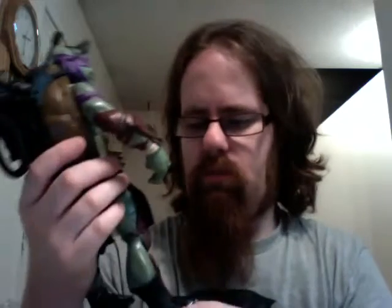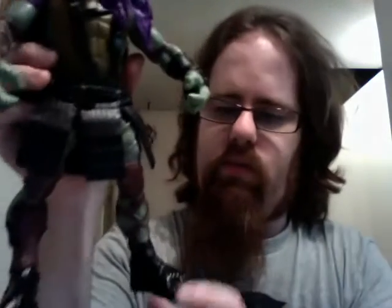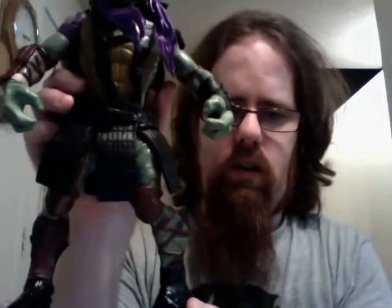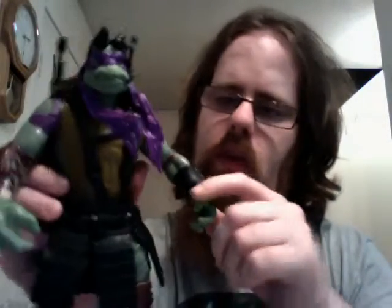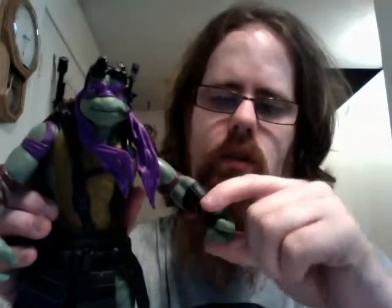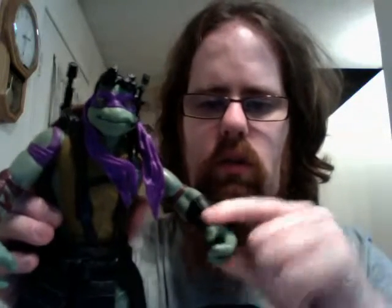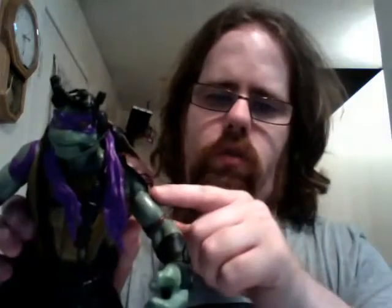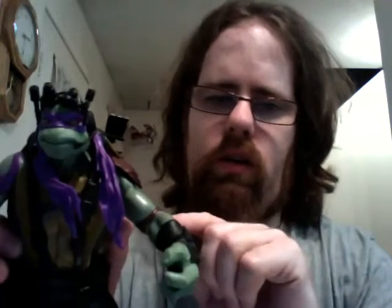Now we're going to go over the articulation — there is not much to speak of. We have a knee joint that goes up and down and side to side. There is no ankle joint and no hip; it's all just one straight piece. As far as arms and wrists go, we have wrist articulation that will go all the way around, and we have shoulder articulation — which is blocked by the shell on one or both sides. I don't want to force it right now.